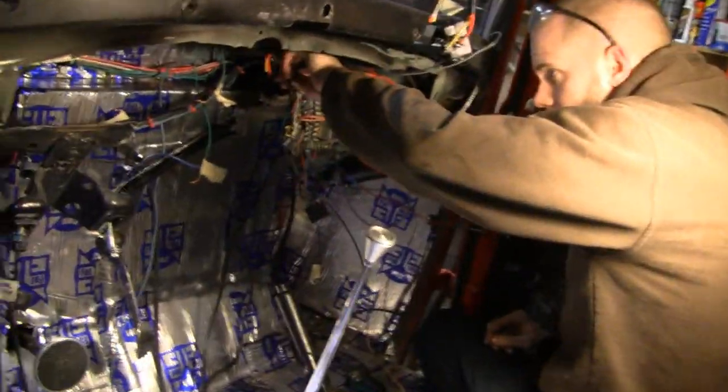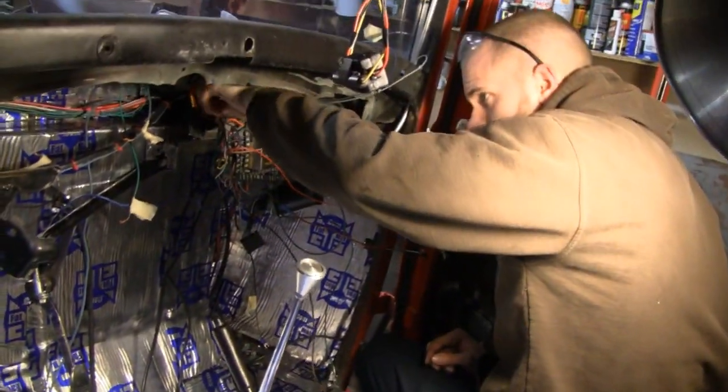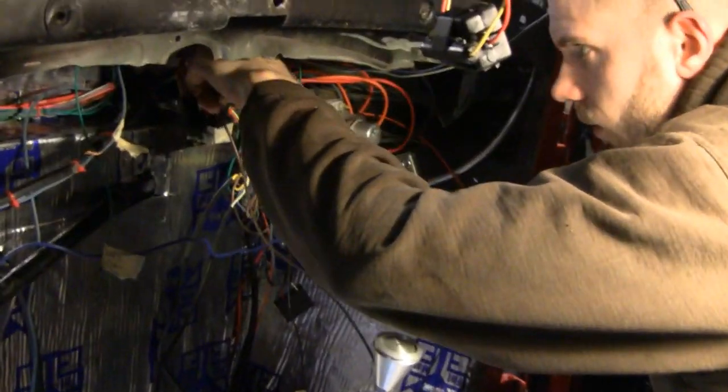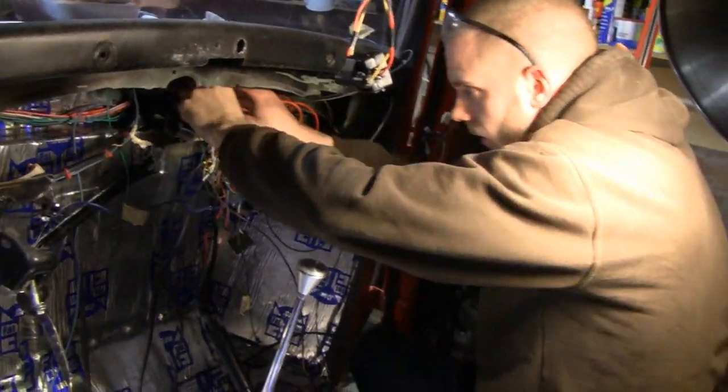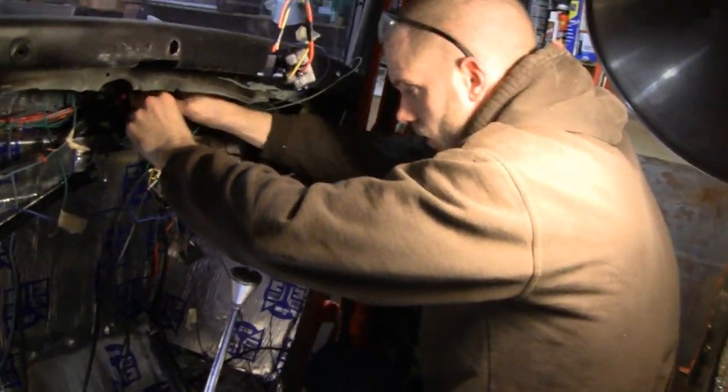We got a little racer here and he's finishing up the wire and tucking in everything. Tucking it in. Putting the relays in. Putting it to sleep. Was that fan relay and horn relay? Yeah, fan relay. So he's got pretty much all that done.